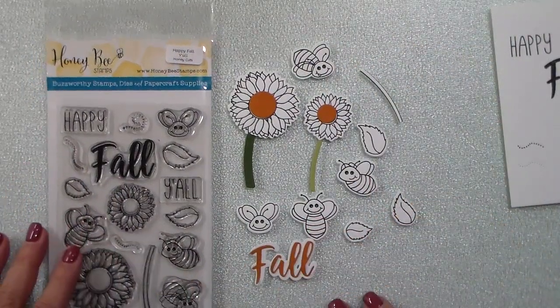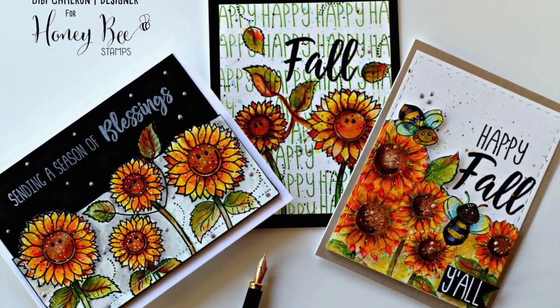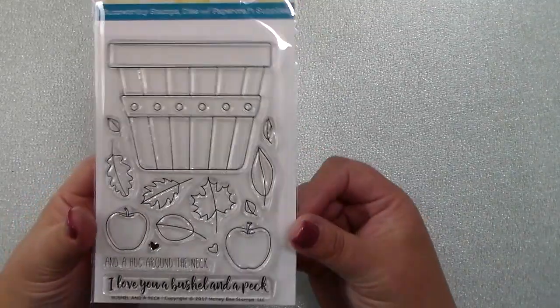Here are three beautiful cards from design team member BB. I love the way she has used those flowers and made sweet little smiley faces.